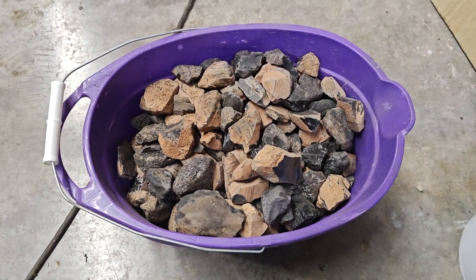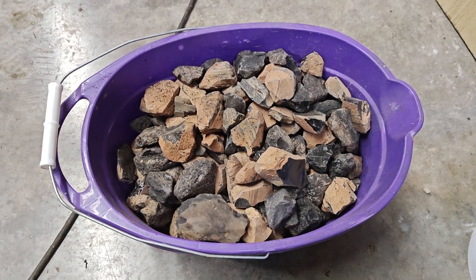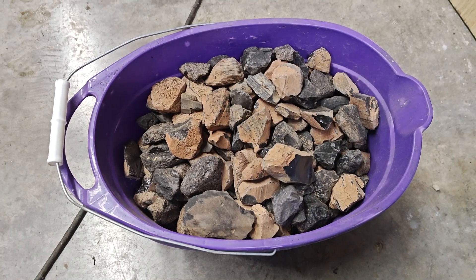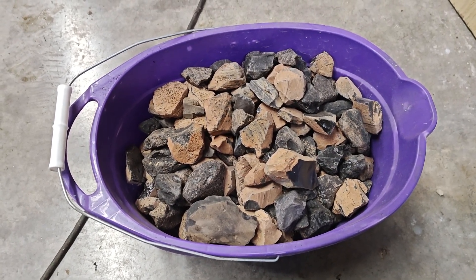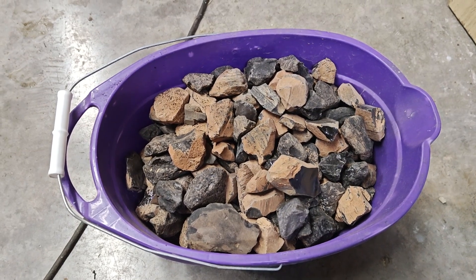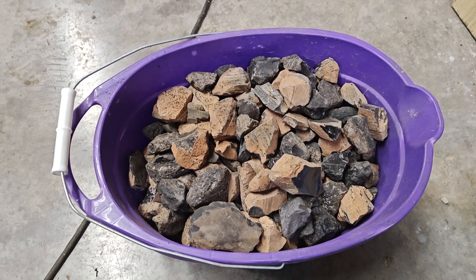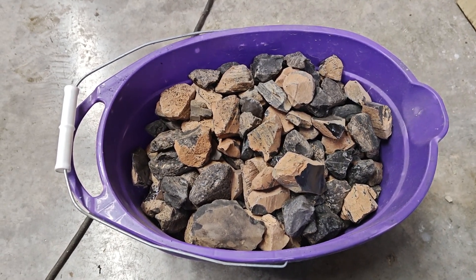Hey everybody, Josh Jr. here for a quick in-shop adventure. This adventure is a bucket of obsidian, but it is not any particular flavor of obsidian — it is pretty special based on the location it was collected. This is all surface finds of the Royal Purple area at Lassen Creek.